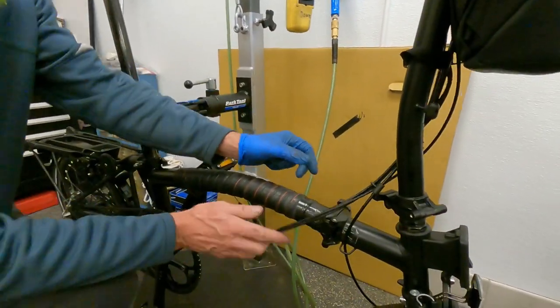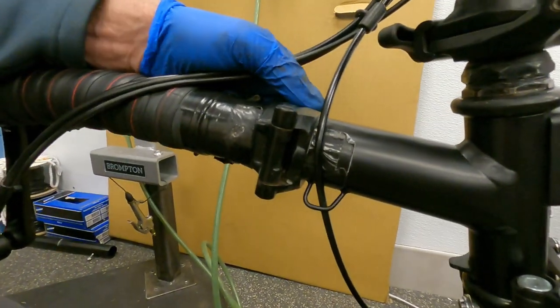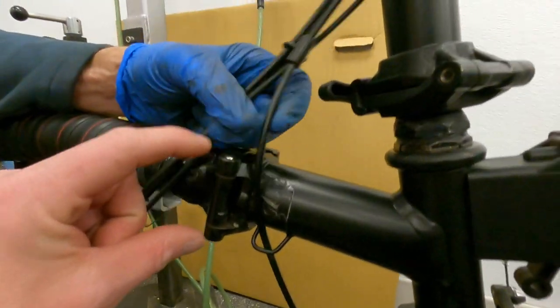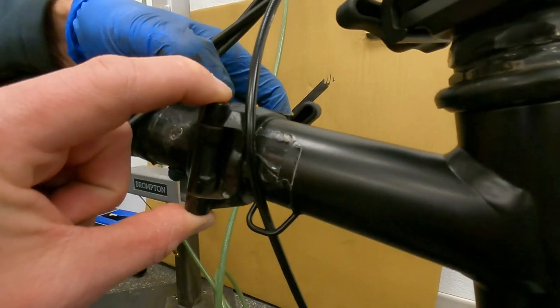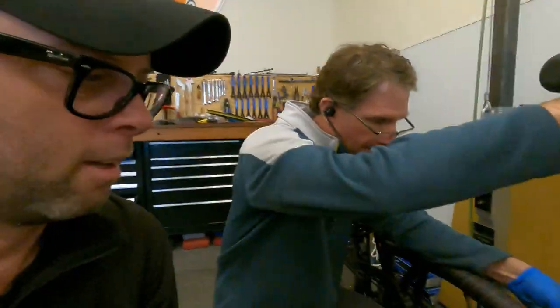He found play on this joint right here — the main top tube joint. You can see it moving, but you can definitely feel it. There's definitely some movement in that joint, which kind of sucks.